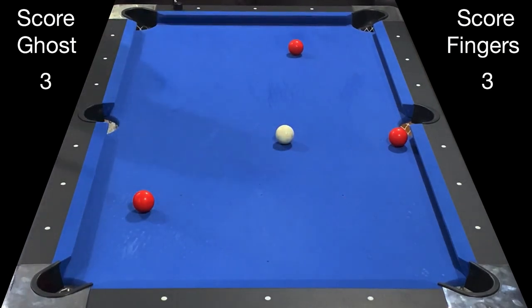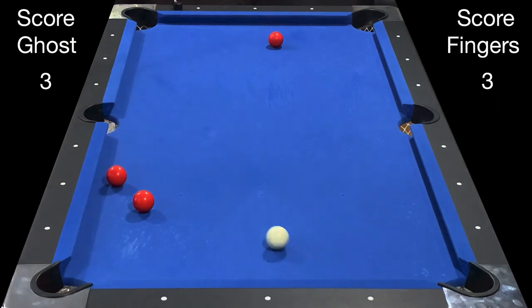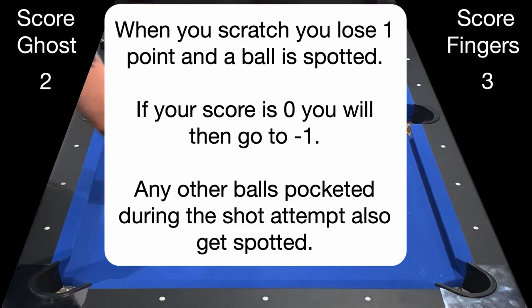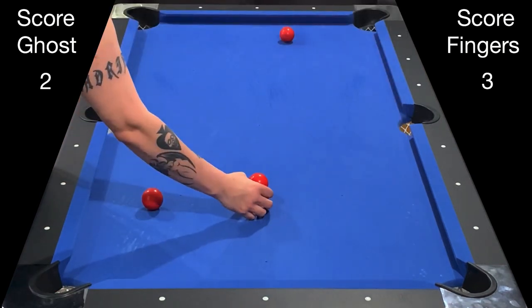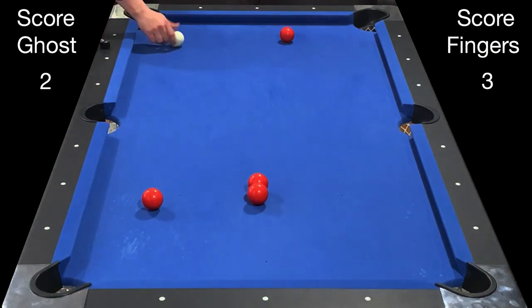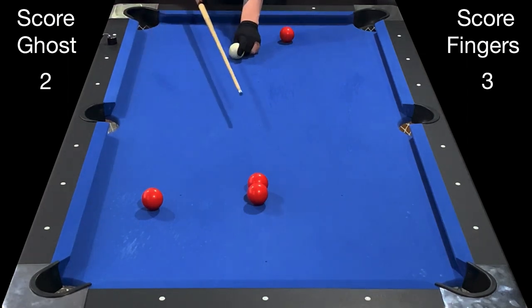I also left him in the center of the table which gives him perfect position. He will now attempt a bank into the side pocket. He hits the point, makes the ball in the wrong pocket, and scratches. A ball gets spotted and he loses a point, so he's down to two. The ball he made in the wrong pocket also comes back up and gets spotted. I now have ball in hand behind the head string. Scratching and losing points can really change this game around.